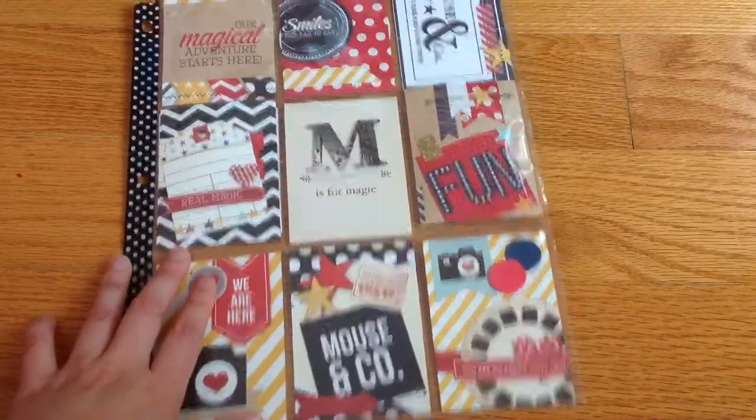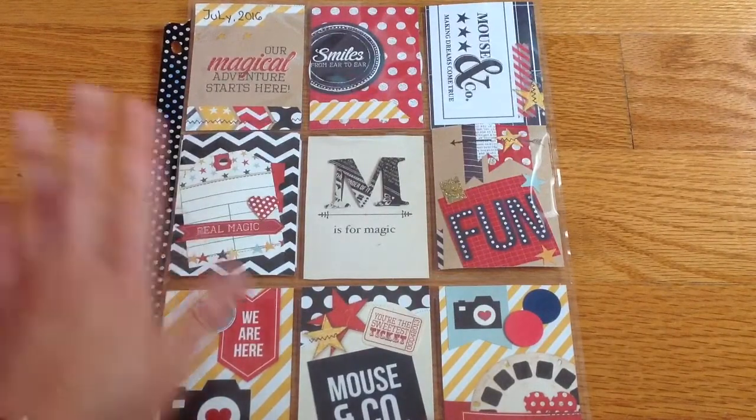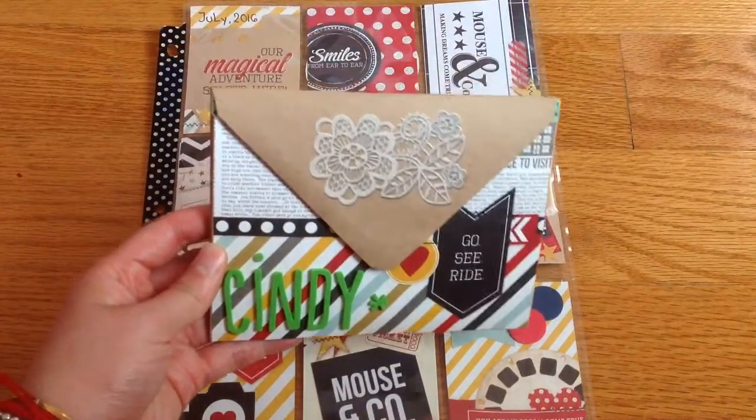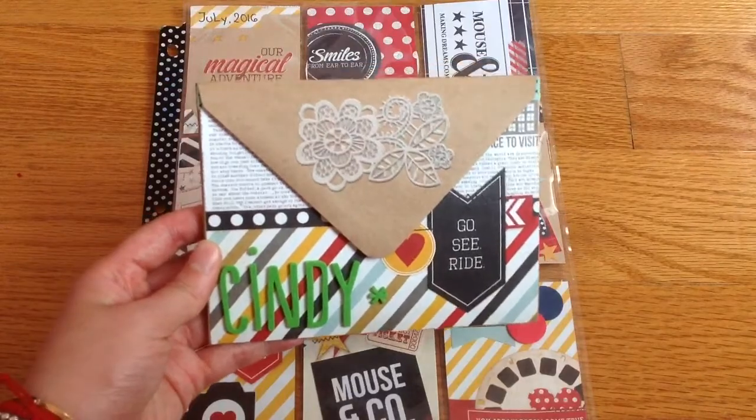I'm not going to show the bag because I want to keep that as a surprise with the goodies. I already uploaded it on Instagram. I've also created a flip book, and I'm really excited to share this because it's the very first time that I've made it this way.